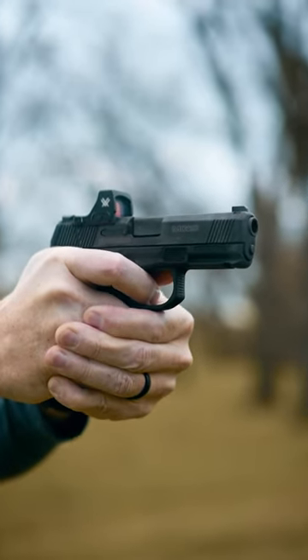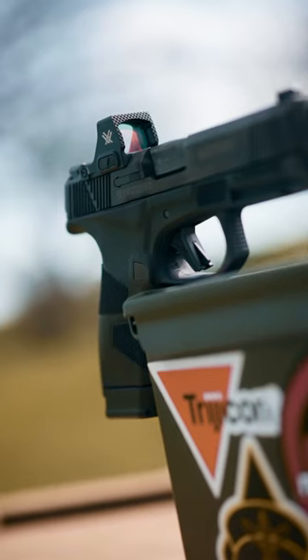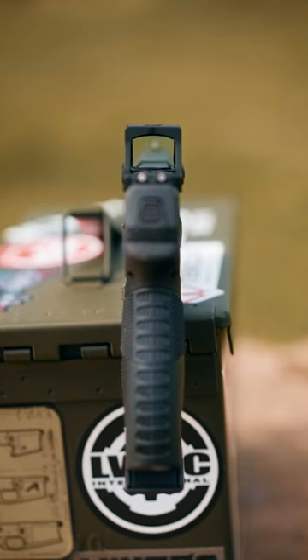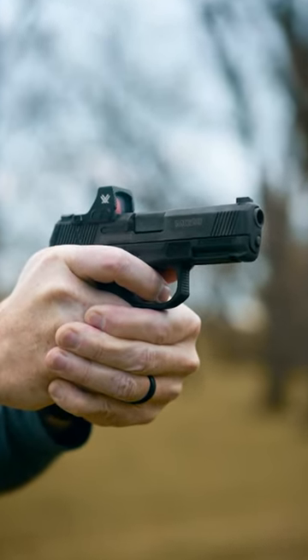Hey everyone, check it out. We've got a new optic from Vortex — this is the Defender CCW. It's got a large spherical lens and it's taller than it is wide, which is great because you want that for recoil. You want to get back on your optic as quick as you can.